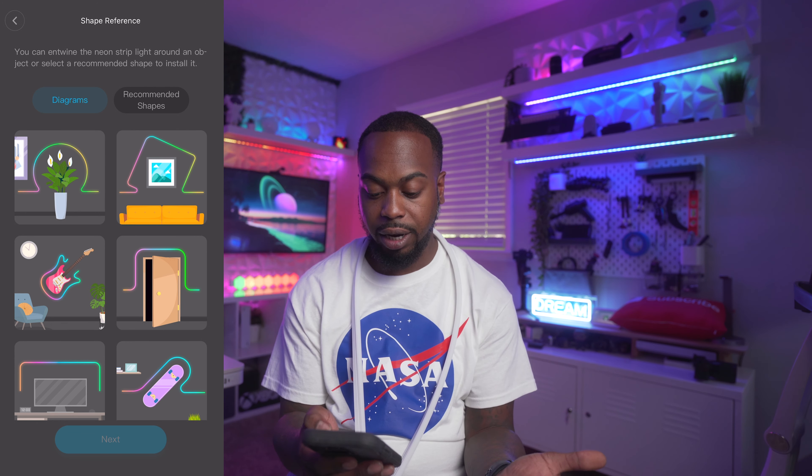This is actually pretty cool — the app gives you ideas for ways you can set up the rope light. It looks like they're using this light to highlight something already on the wall. If you click on Recommended Shapes, it gives shapes you can create with your size of light, and it even tells you where to add the connectors to create each shape. Kudos to Govee — I was not expecting to see this.